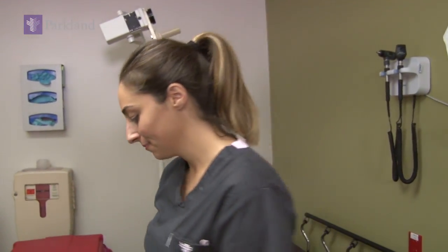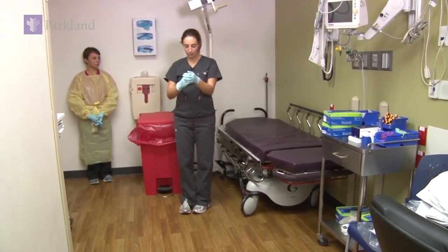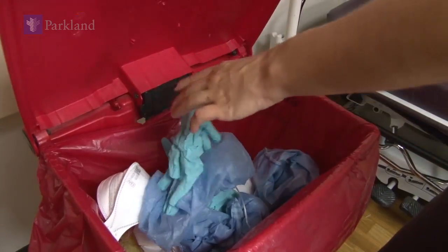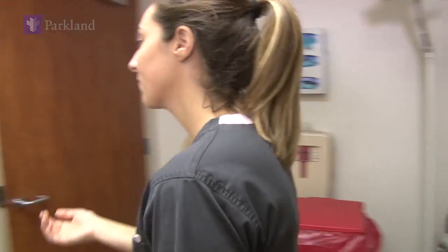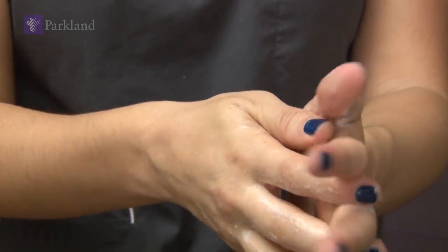Finally, for your hair bonnet, reach as far to the rear of the bonnet as you can to remove the bonnet, and dispose of it. Remove your gloves. Perform hand hygiene one final time before exiting.